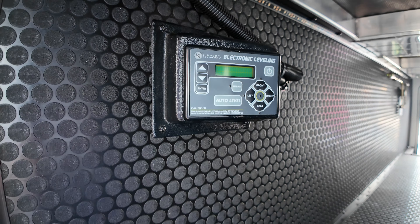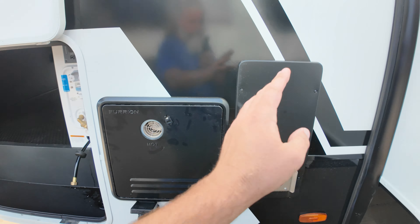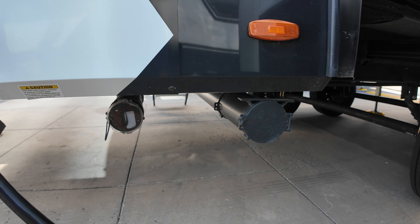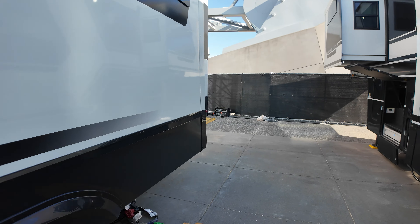Here is the sticker. Gross vehicle weight: 15,495. And they're approximating about 3,167 pounds of cargo capacity — that's a pretty good number. Got the wet bay here. One of the things I always love on Brinkleys: electric gate valves for your gray and black, as well as this retractable hose right here. And I love this style of leveling system — it's still a Lippert, but they removed the touchpad that I have to go inside for. I get all my controls right here at this external control board. That is something I really appreciate.